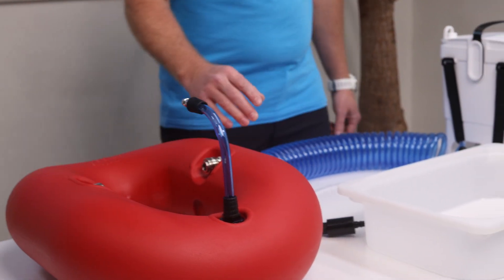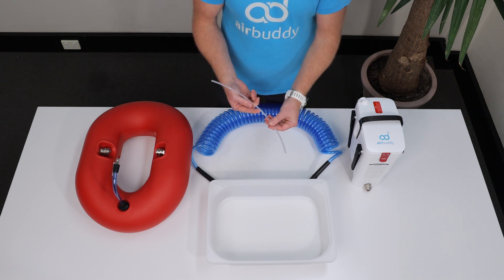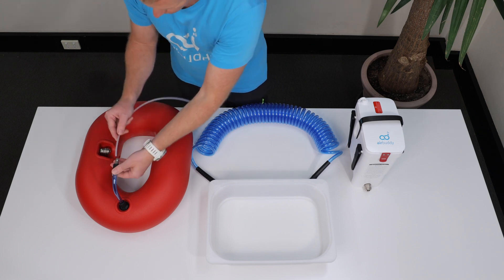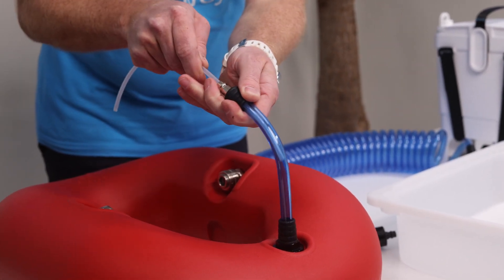If you hear water sloshing inside of your float, take the nylon tubing which was provided with the purchase of your AirBuddy, and thread it through the J-hose all the way down until you feel that you reach the bottom of the float.